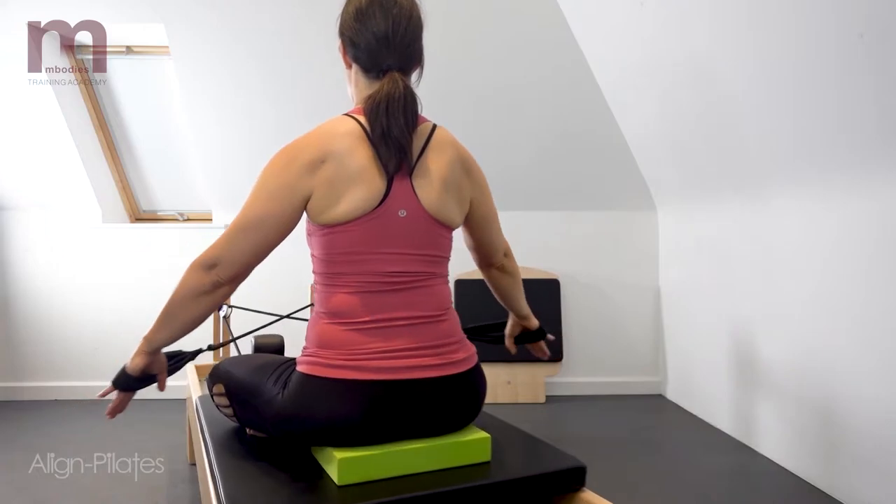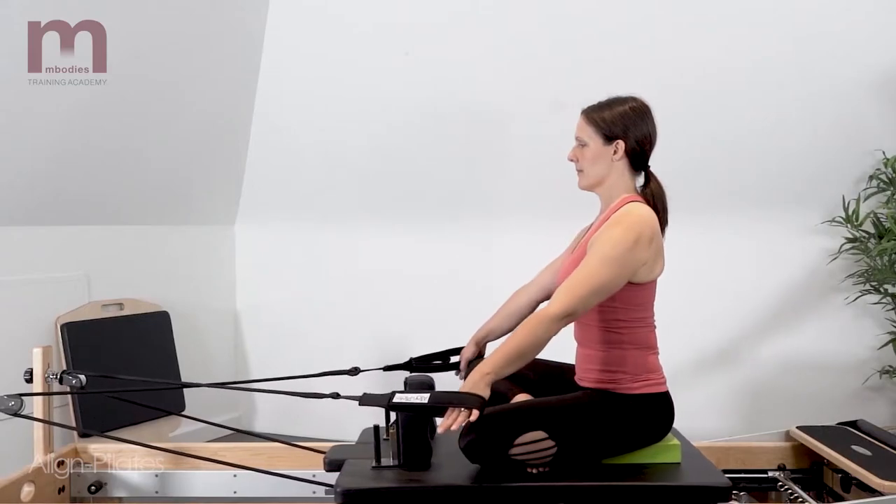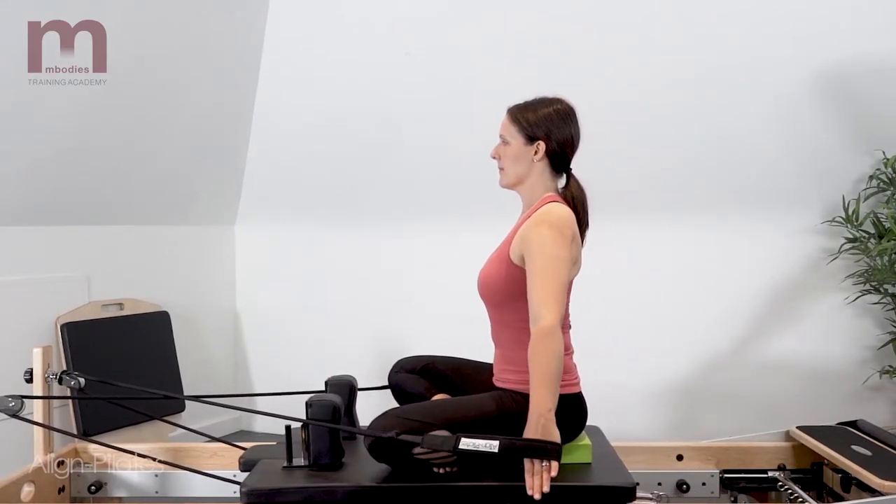As you do this, try and maintain a lengthened position through the spine and pelvis, avoiding hyperextending through the low back.